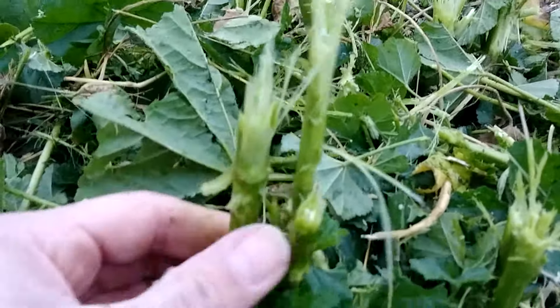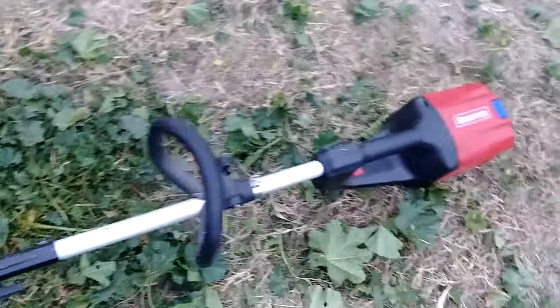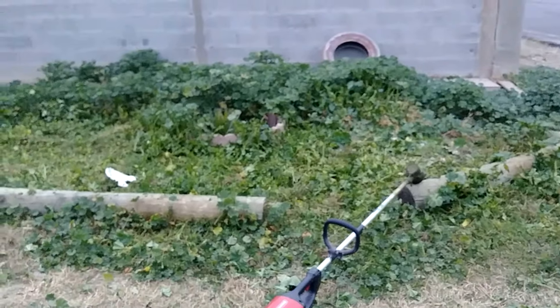There you have it guys, look at that — it cuts through it like nothing. That's the Snapper 60 volt. Go ahead and comment, share, and subscribe, and we'll be back with another video. Thank you.